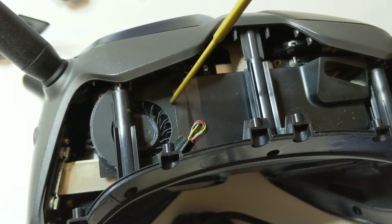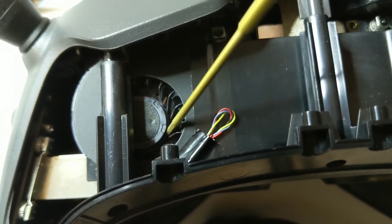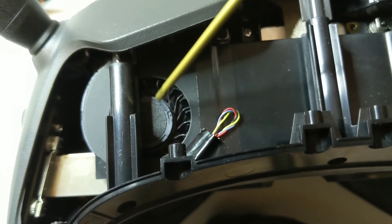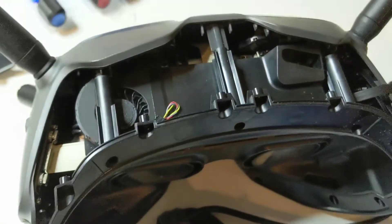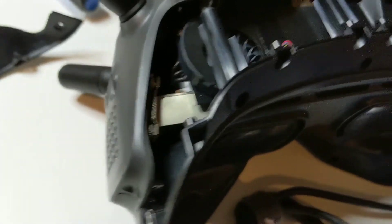I tried to figure out what kind of model of fan this is and I couldn't — there's no label on here. I think the label's on the other side, but mine's working now so I'm not going to try and take it apart any further to figure that out.